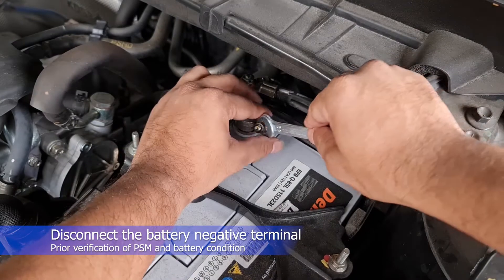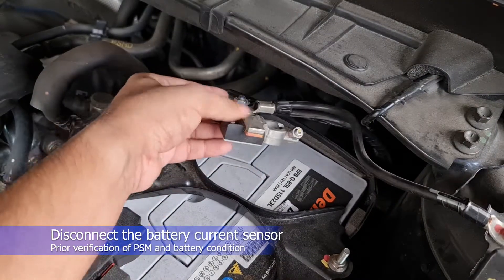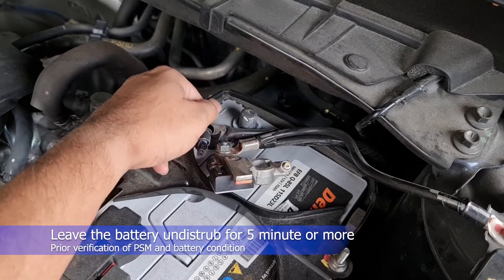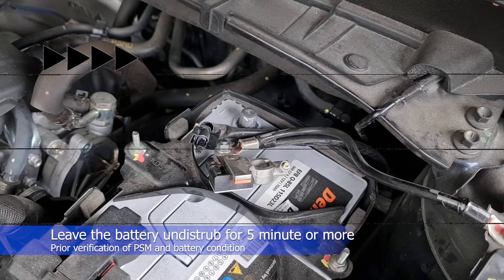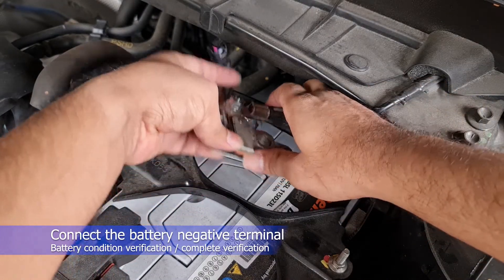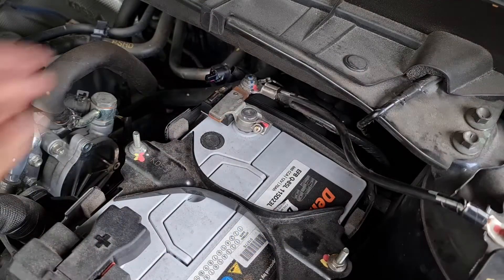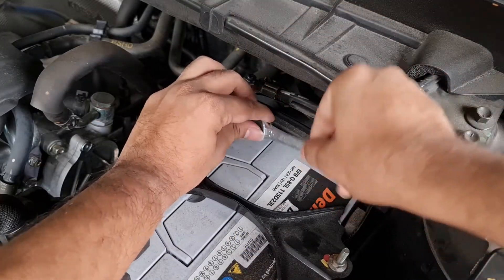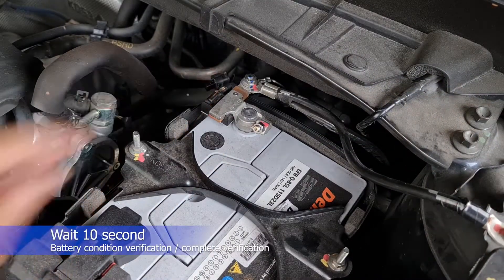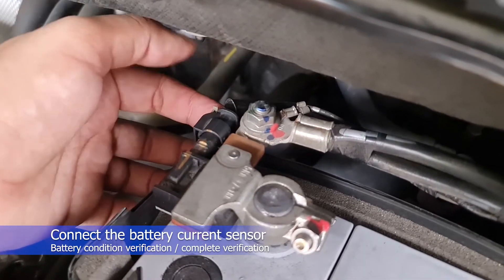Disconnect the battery negative terminal and the battery sensor. Leave the battery negative terminal undisturbed for 5 minutes or more. Then connect the negative battery cable. Wait 10 seconds or more, then connect the battery current sensor.